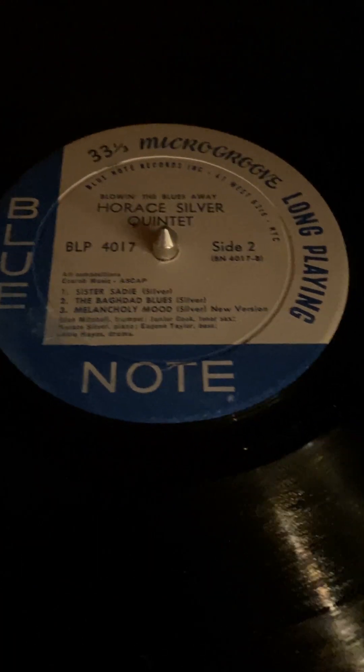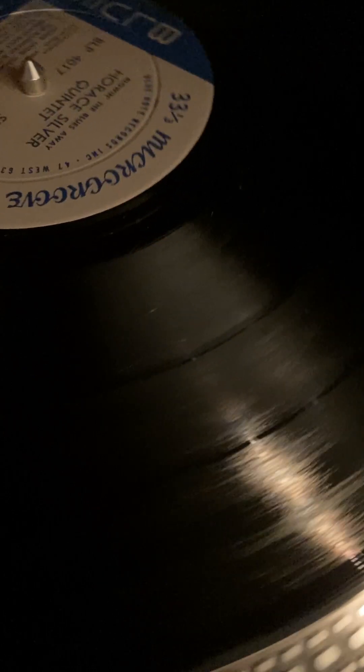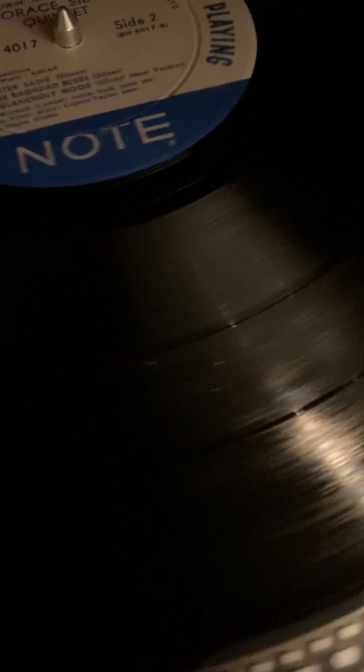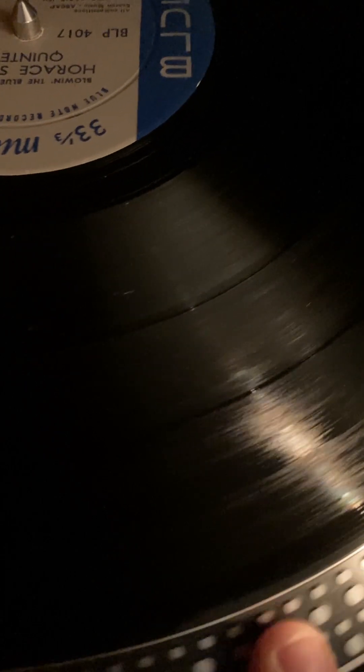And here's side two — I just wanted to show this really quick to make sure that you see both sides. The whole record plays probably at a strong VG+++ or a near mint level. I mean, if anything, there's just the occasional pop or crackle, but honestly, I didn't hear anything. And there's no indication of this record really being played.